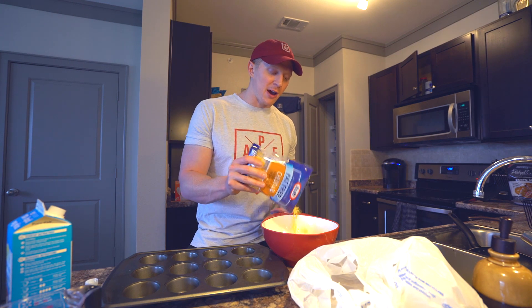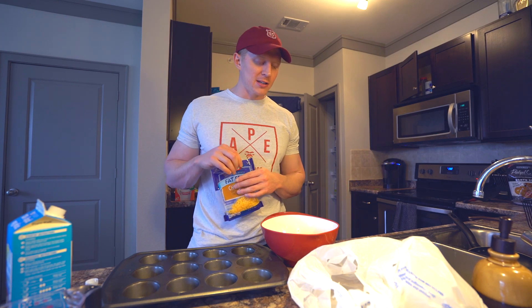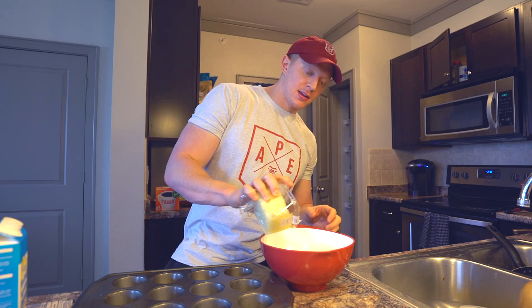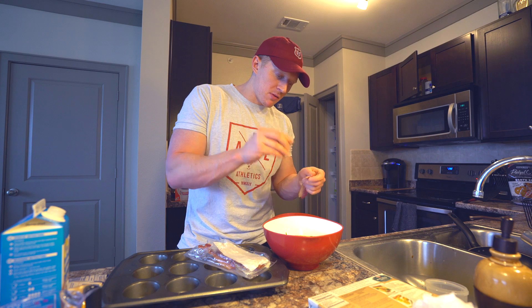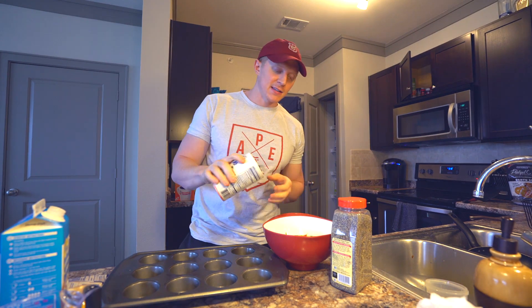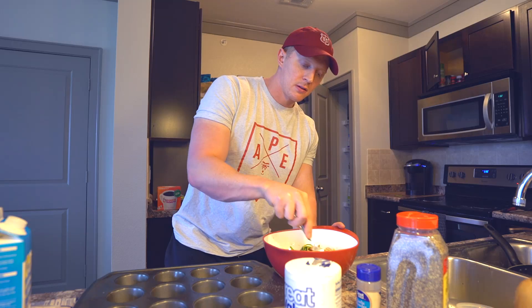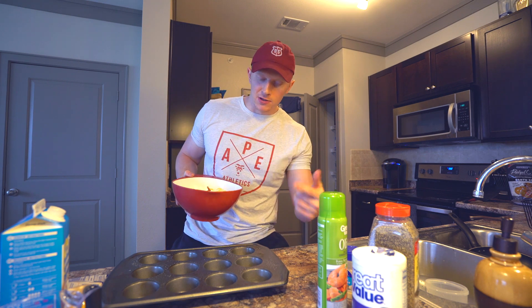I don't add a specific amount of stuff — that's how recipes are, you can change things up a lot. Add in some fat free cheese and then some chopped onion. This is fully cooked bacon, three strips of it — rip it up and add it into the bowl. Then seasonings: salt and some garlic.